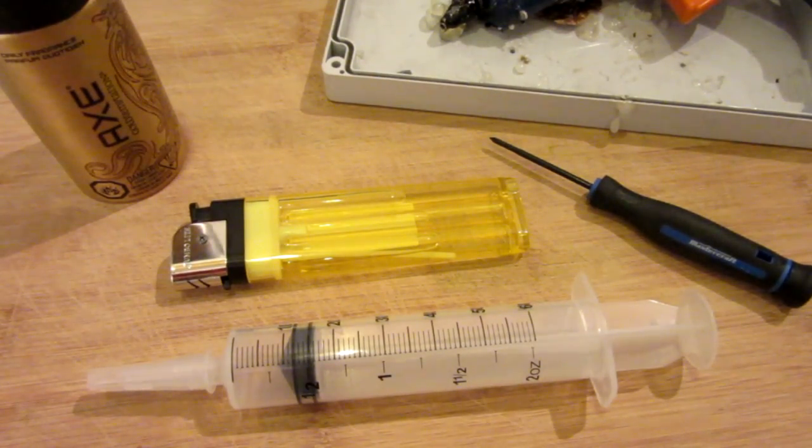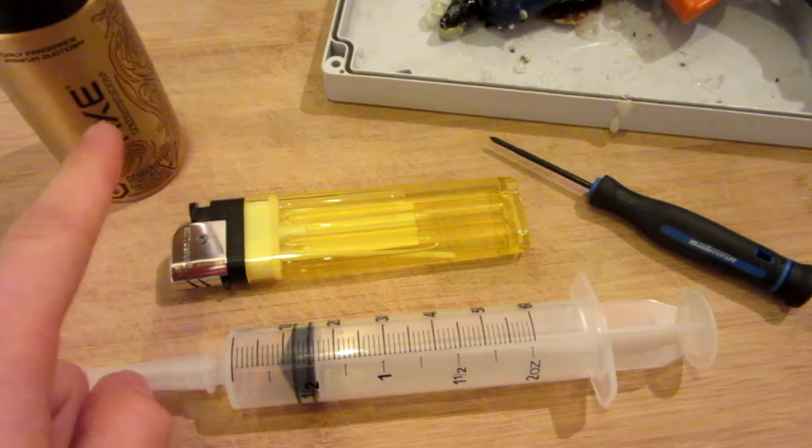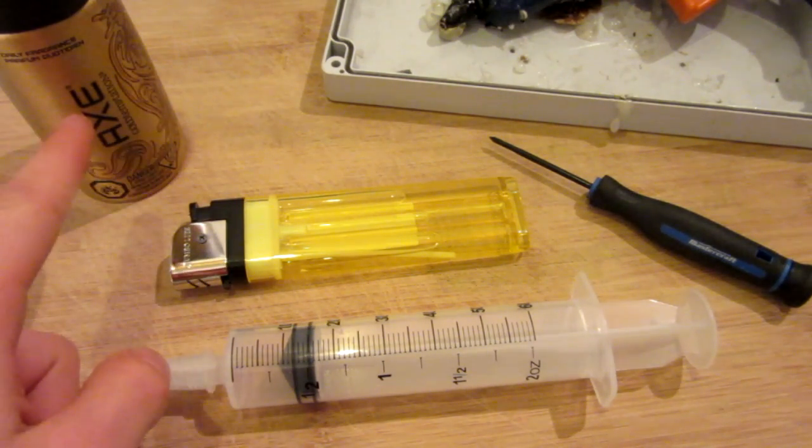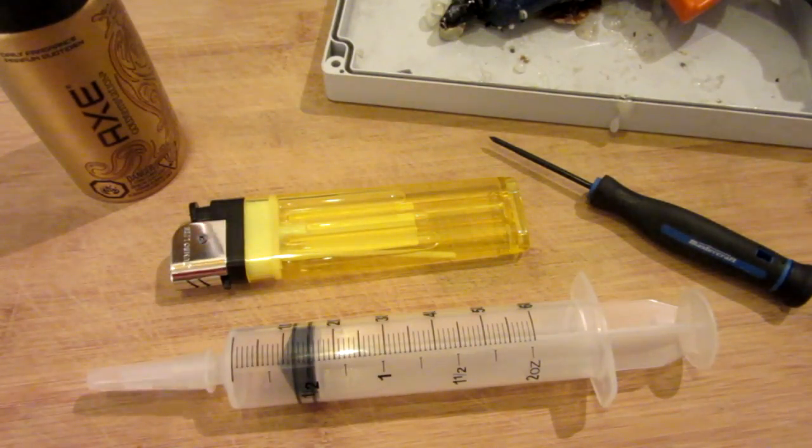This time, the only difference is that we are going to be doing the extra large version. This is still not going to be a military grade flamethrower that will take down houses or cars. It will still just be a nifty project you can do indoors or outdoors — quick, easy, and cheap to build. All you're going to need is a large syringe, a large lighter, your propellant (I'm using Axe), some tools for the lighter, and a hot glue gun.